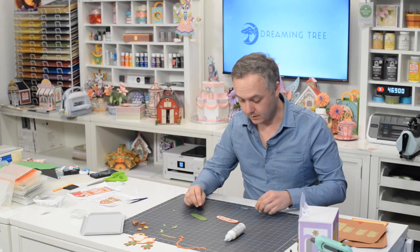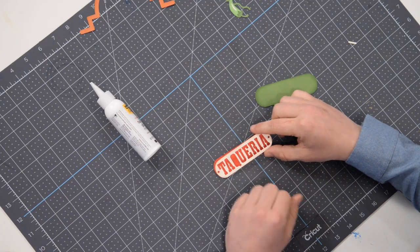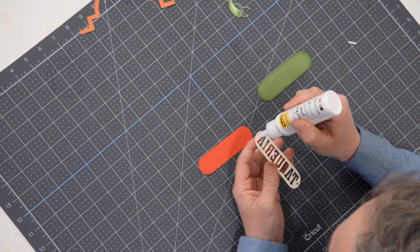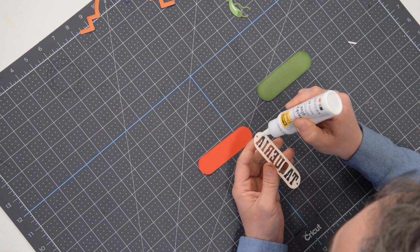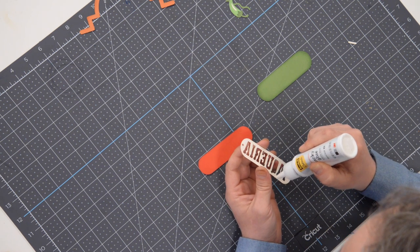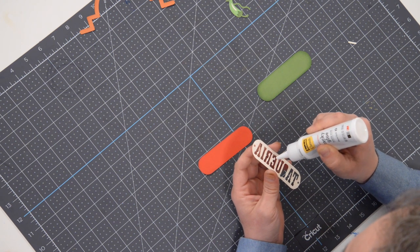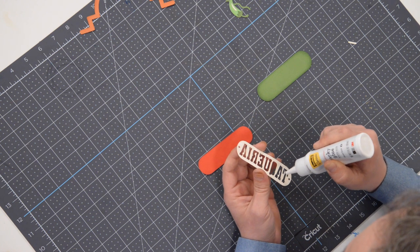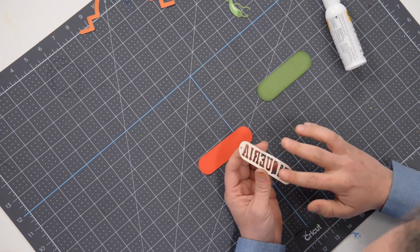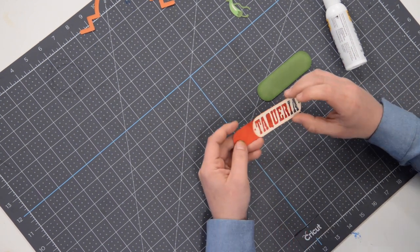Let's put together our little sign. This piece is going to get glued down to the red piece first, and then that's going to go onto the green piece. There are some very delicate little sections on this, especially on the areas where we have the little letters cut out — like this little A and the R. Put little dots of glue on there, then thin those out by dabbing with your finger so that when we place it down the glue doesn't squirt out.